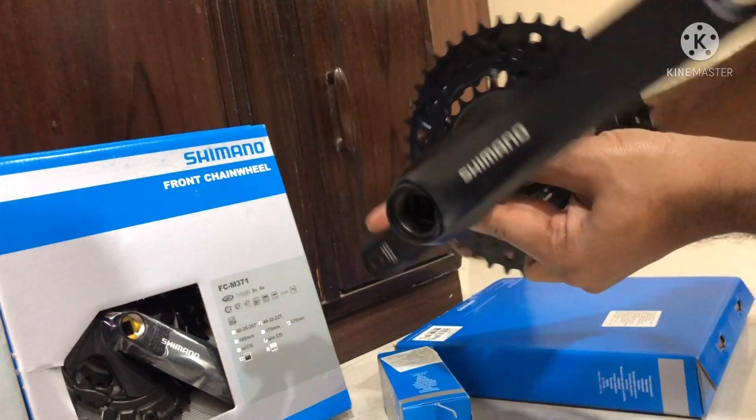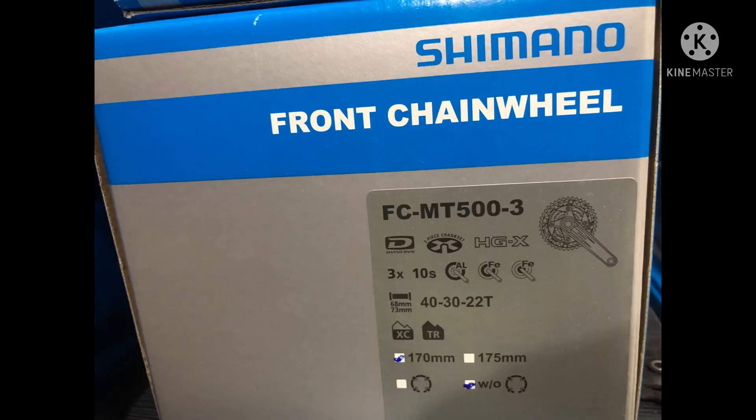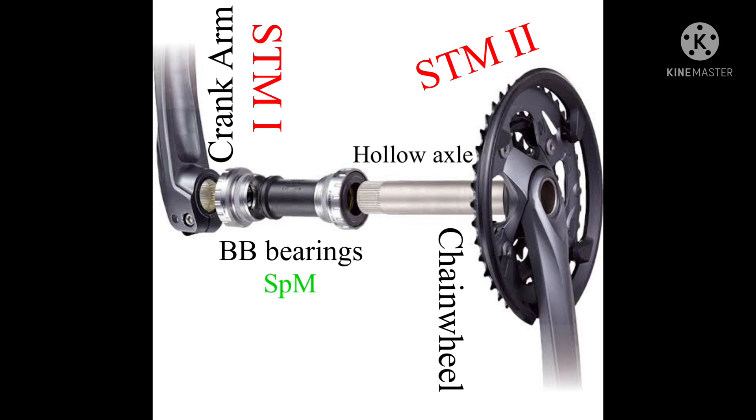Now we will look at terms related to the Hollowtech 2 chainwheel system. The first term is two-piece crankset, and HGX denotes Hyper Glide chain. It is meant for 30-speed. The largest chainring is made of aluminium; the second largest and smallest chainrings are made of iron. The bottom bracket shell length for the hollow axle must be 68 mm to 73 mm. The largest chainring has 40 teeth, the second largest has 30 teeth, and the smallest has 22 teeth. This chainwheel is meant for long-distance, cross-country, and trail rides. The crank arm length is 170 mm. W denotes that the chainwheel does not have a chain guard or chain guide.